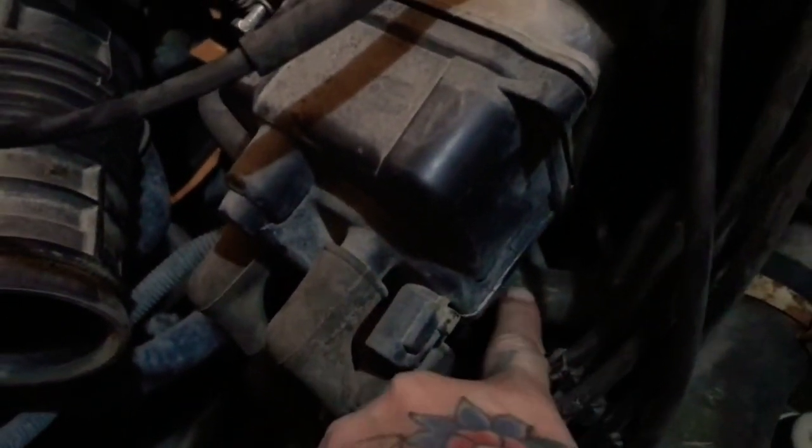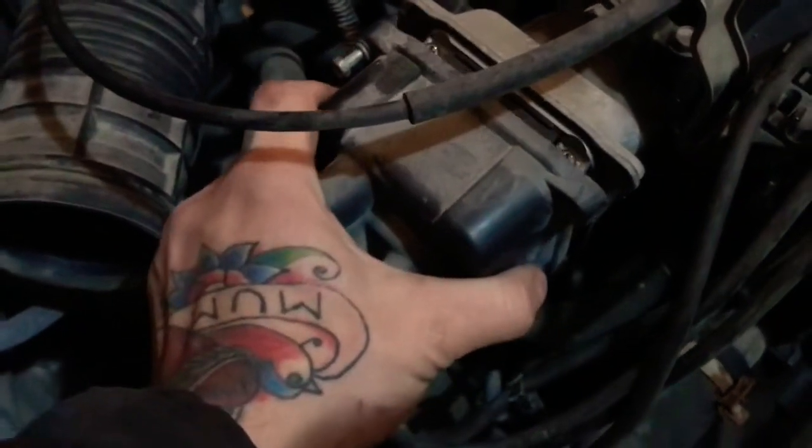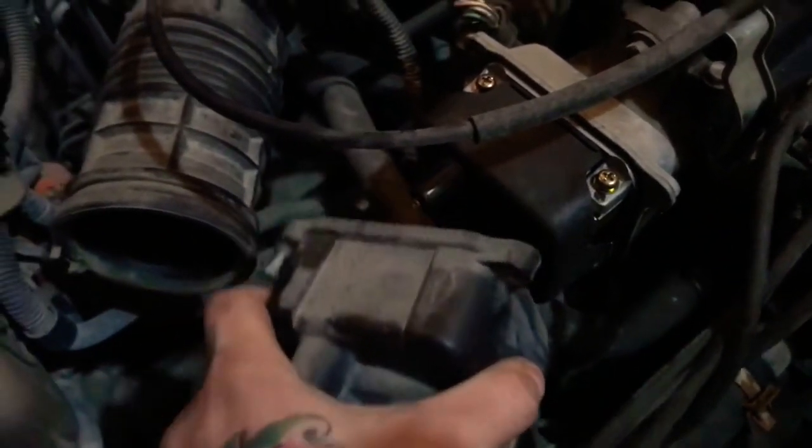With the airbox moved and out of the way, you've got one 8mm bolt underneath here, right in line with the hose, one up here, and one up here. I've already removed and loosened them. So now you can take your cap and proceed to slide it off.